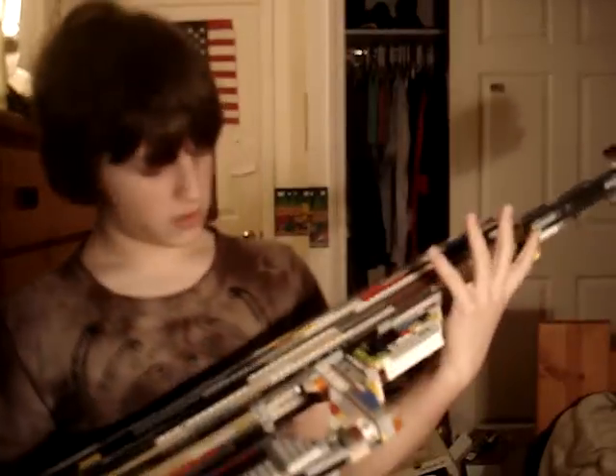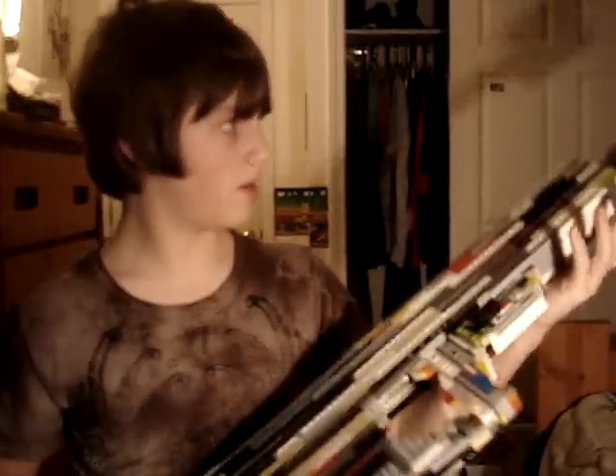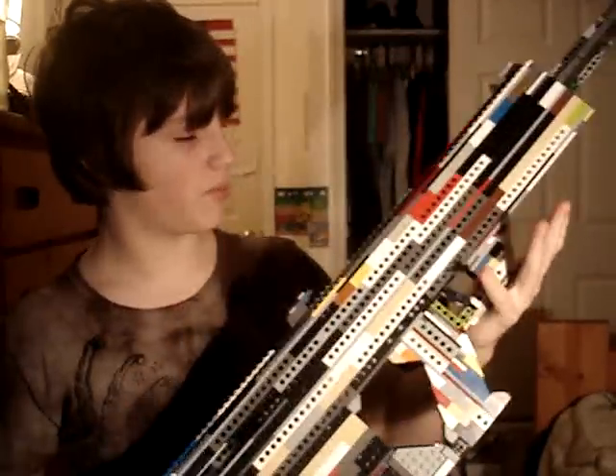Hey YouTube, I built the first ever Lego Micor Leader 50 Cal BMG semi-automatic bullpup 50 caliber sniper rifle.